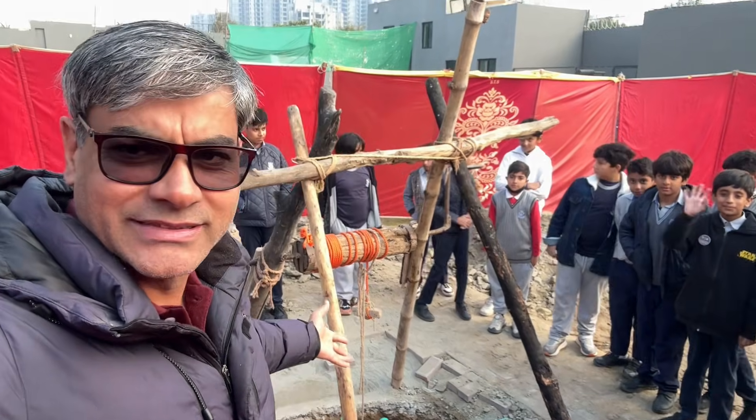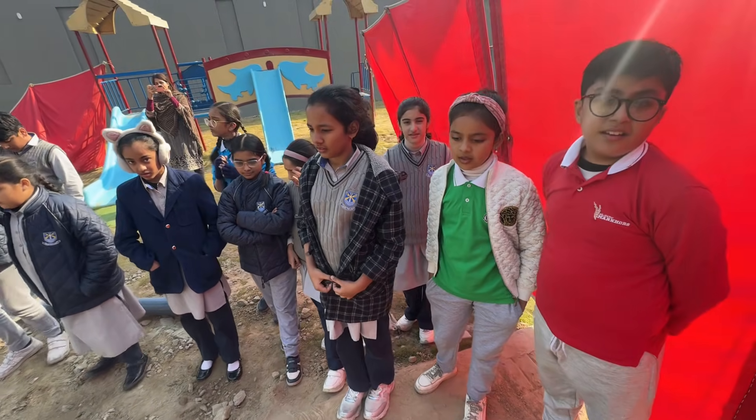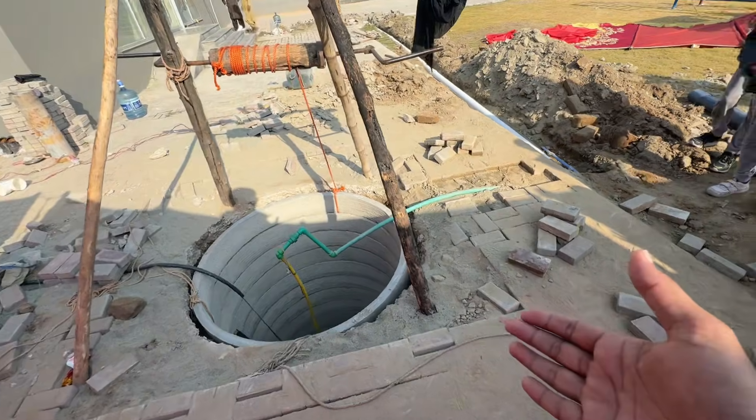This entire project is sponsored by Beacon House Gulberg Greens Islamabad branch and is done under the supervision of teacher Usman to teach students how to mitigate water scarcity challenges and improve water levels.